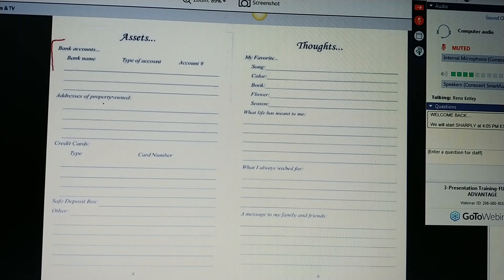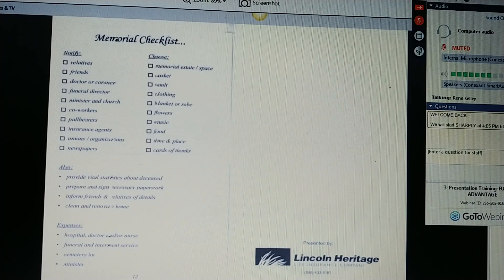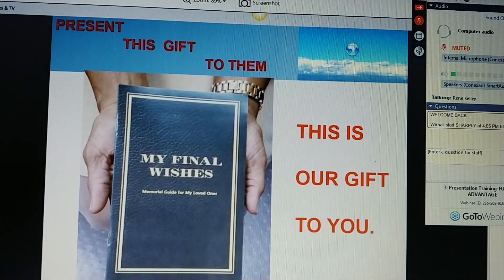Some of your final thoughts, Ms. Jones — thoughts you want to leave with your family — take the time to write those down. How you view life. And this last page is a memorial checklist — everything you would need to know to have a really nice memorial service. Ms. Jones, this is our gift to you. Give it to them.